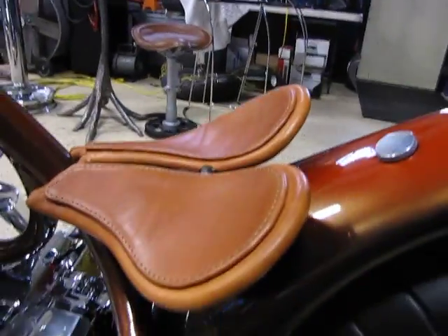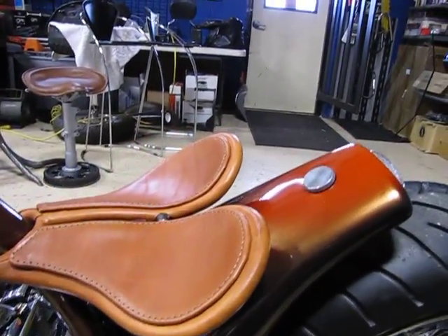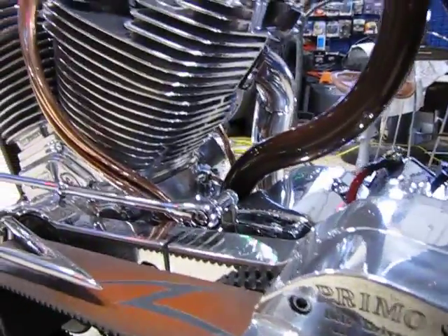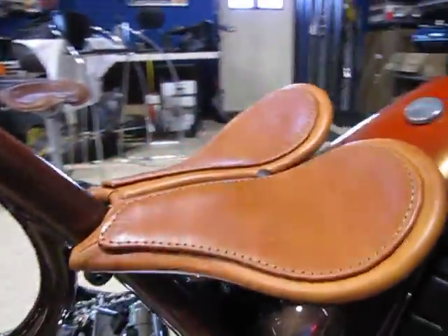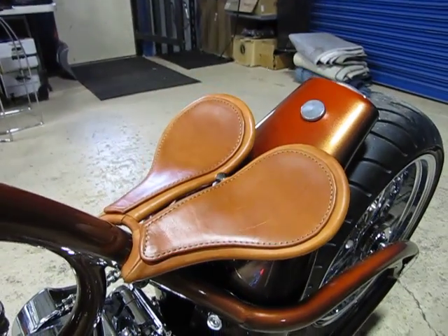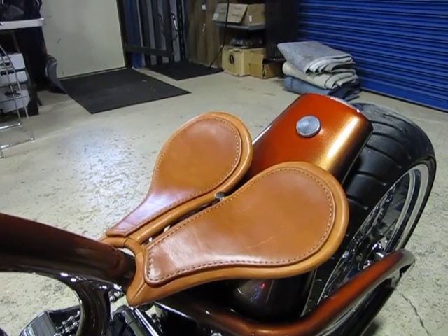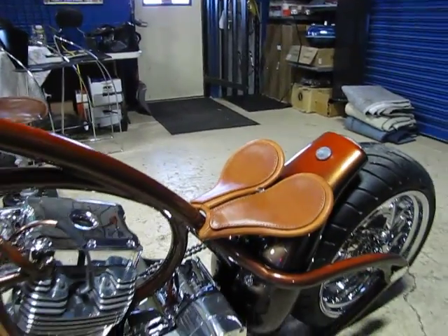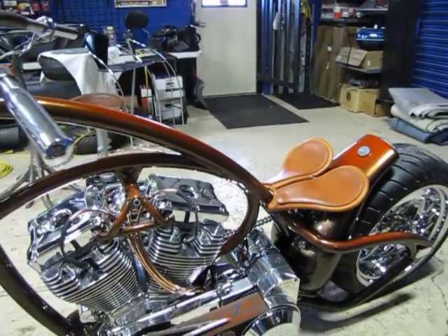It's a pretty wild looking seat — it's more like a saddle. It was definitely built with an old Calgary-type saddle in mind. This particular bike was his version of what a modern day heavy draft war horse would look like if it were a motorcycle.